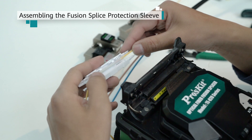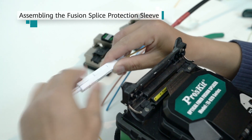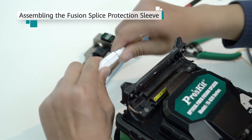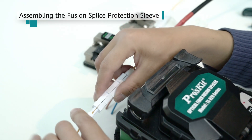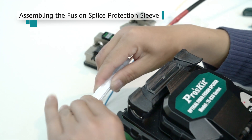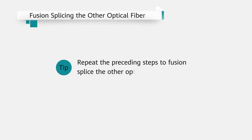Place the spliced optical fiber into the fusion splice protection sleeve and tighten the caps at both ends. Repeat the preceding steps to fusion splice the other optical fiber.